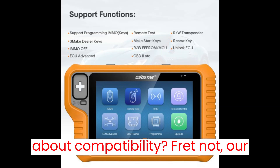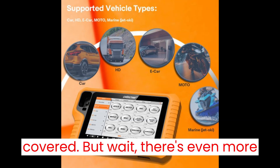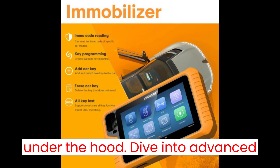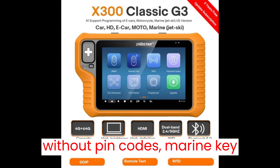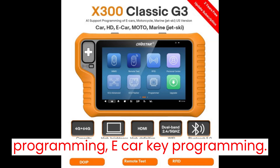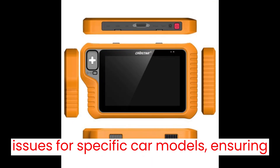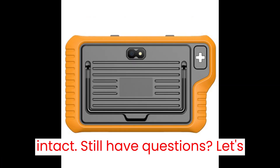Worried about compatibility? Fret not — our user manual and vehicle list have got you covered. There's even more under the hood: advanced functions like MotoKey programming without PIN codes, marine key programming, e-car key programming, and ECU unlocking. Solve programming issues for specific car models, ensuring no keys are lost and all functions remain intact.